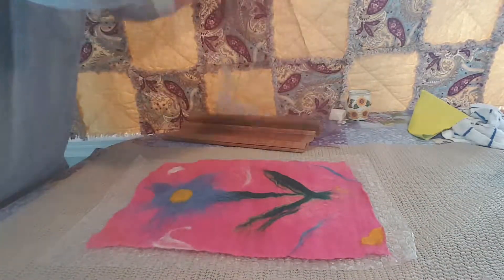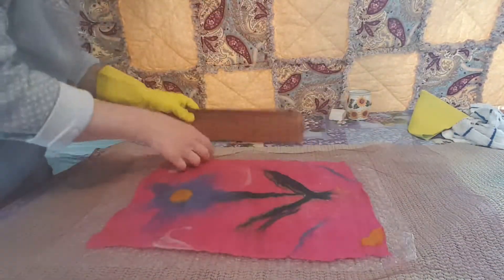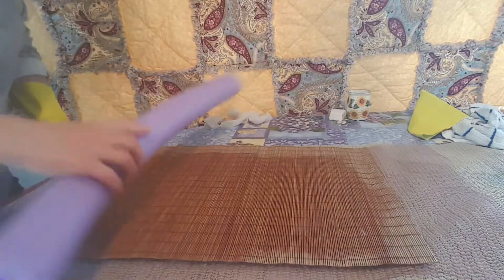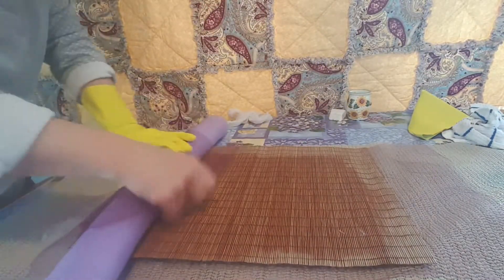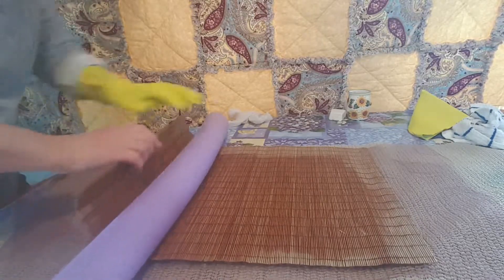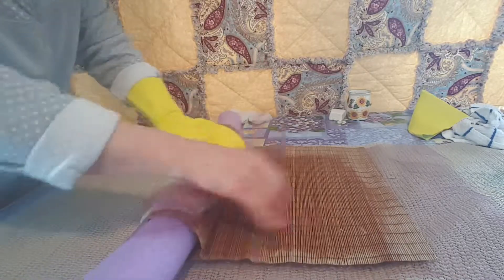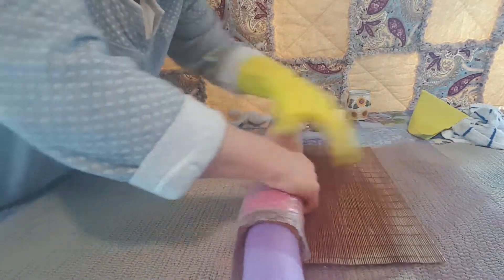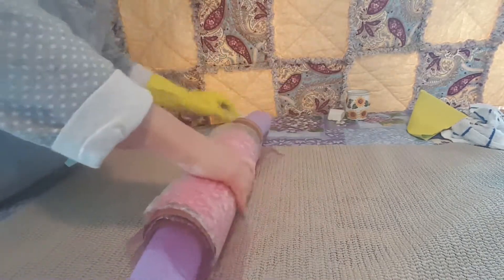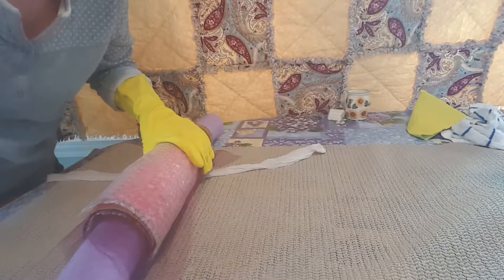So I'm going to take this and turn it around with the flower side down and start rolling everything up again. I'll put my tool back on, my bamboo placemat back on, and my pool noodle. Roll everything up again, put my ties on, and roll for another 100.